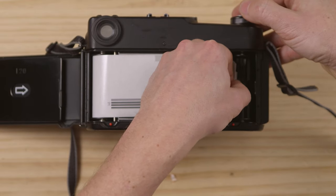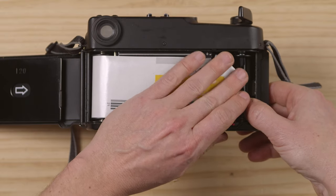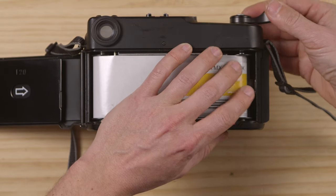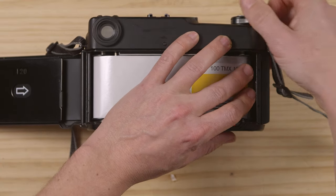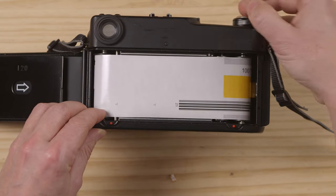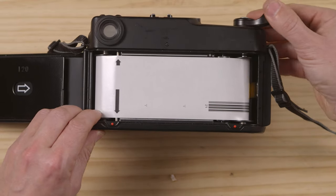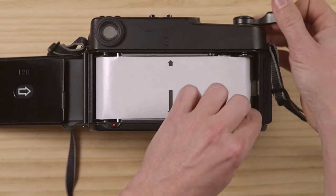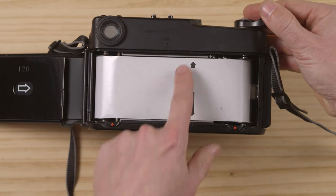Advance a little — you have to load it a little bit on the side there, like all 120 film. There we go — slowly advance. You have to hold it a little bit to keep the tension. There we go. This one needs a CLA, that's for sure. And there's a little arrow here and the arrow on the backing paper.